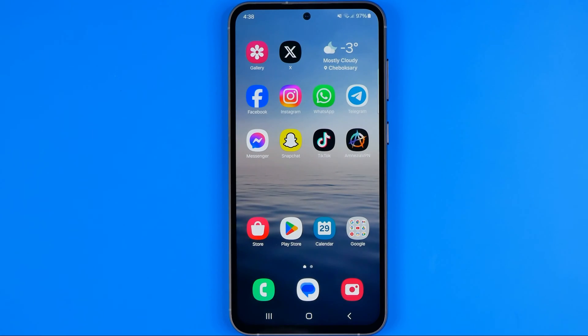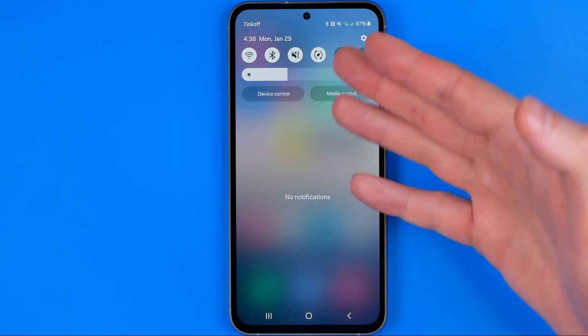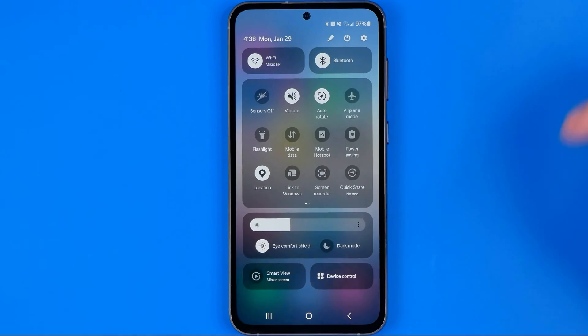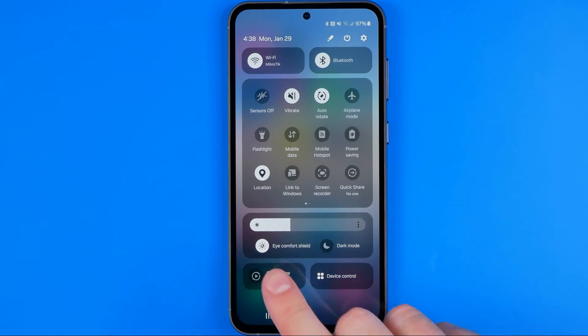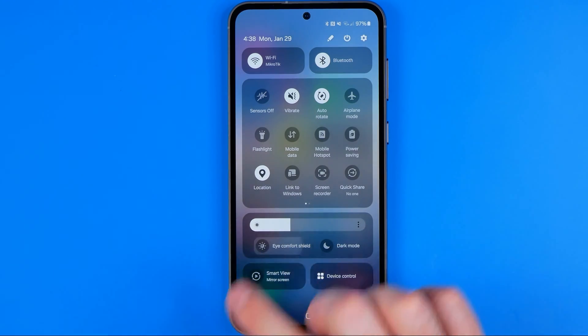There is one more thing you need to check. Swipe down to bring up the quick settings menu, then swipe down again to see the extra options. In there, make sure that Eye Comfort Shield is also turned off.